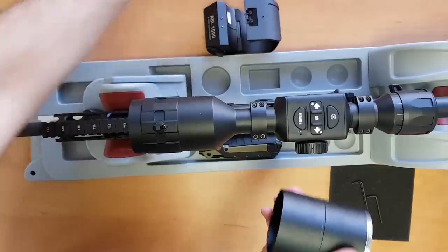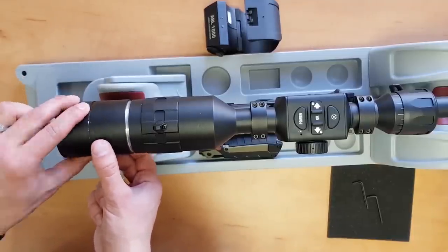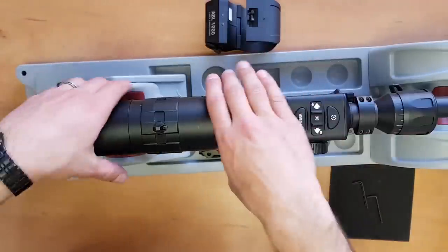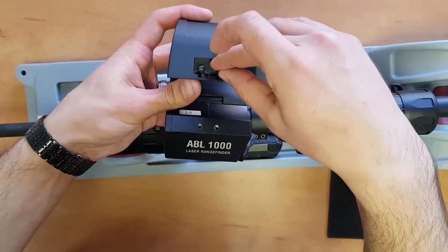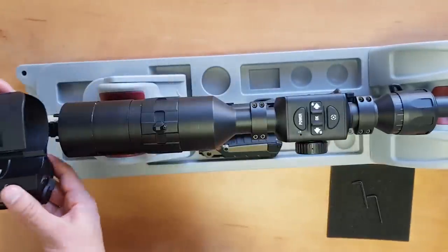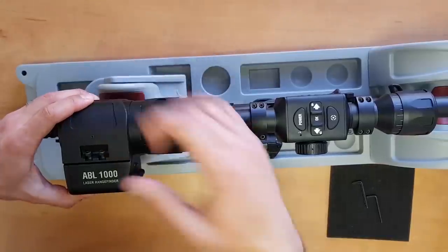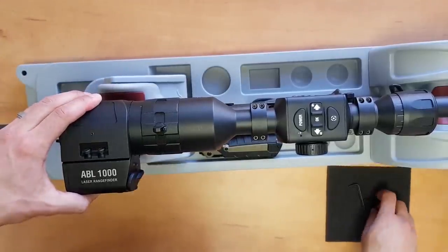For the ring, you can use a little lubricant or oil to thread it onto the scope. Then put the screws on. For the Abel, put the screws on like this. You'll see a little ridge here — these have to align when you put it on. You're going to feel it when it's in the ridge. Pop up the latch and get it relatively aligned. It doesn't have to be perfect because we're going to be zeroing the Abel to the scope later on.